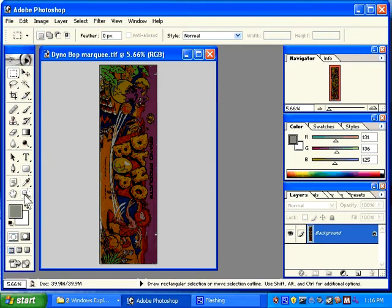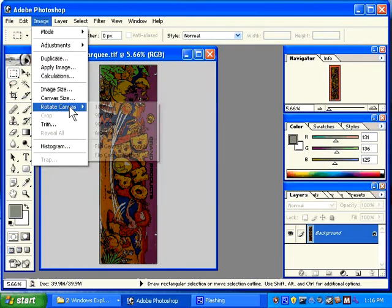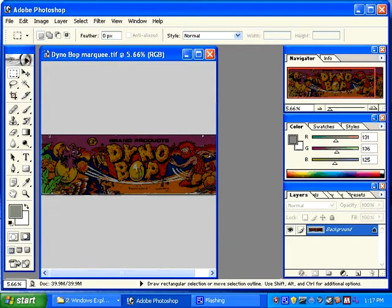Now I'm going to adjust this by rotating it. Image, Rotate Canvas 90 degrees counter-clockwise. It will be easier to work with and easier to view like this.